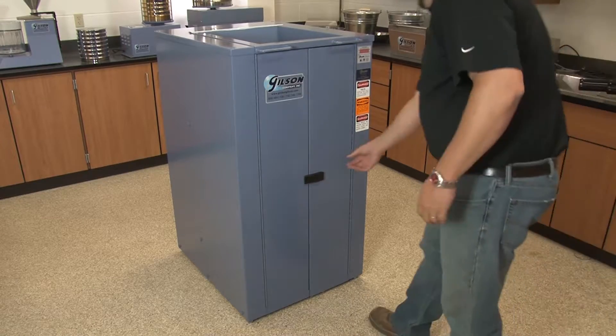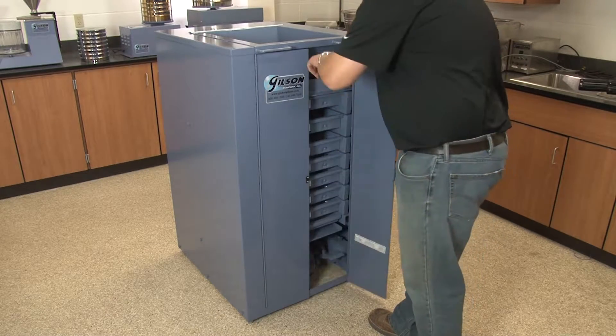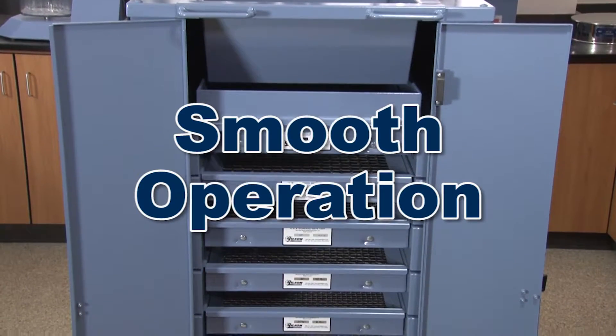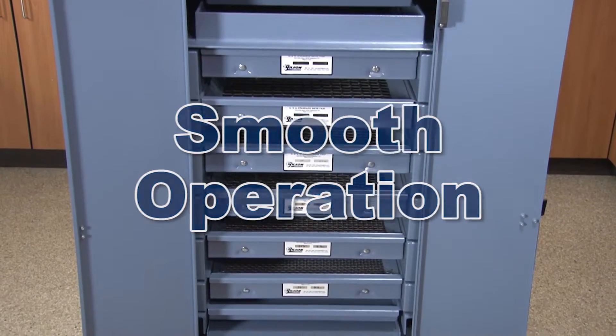Fully enclosed Gilson TM5 and TM6 Testmasters are uniquely designed to be placed anywhere within the lab because of their dependable counterbalance drive assembly.